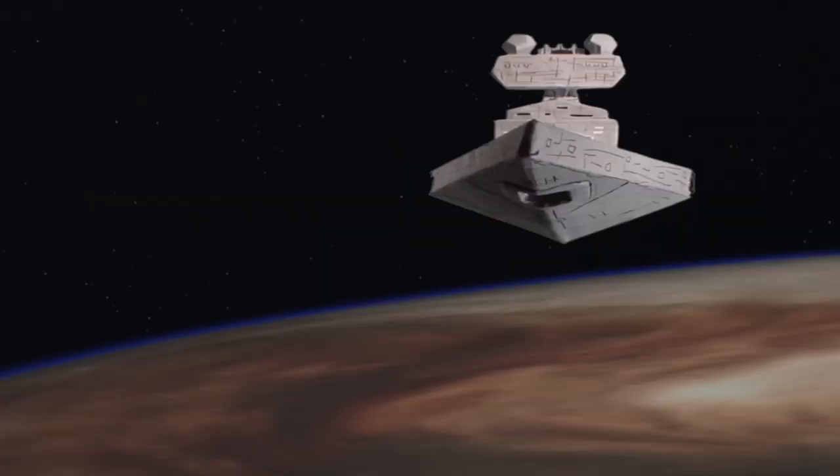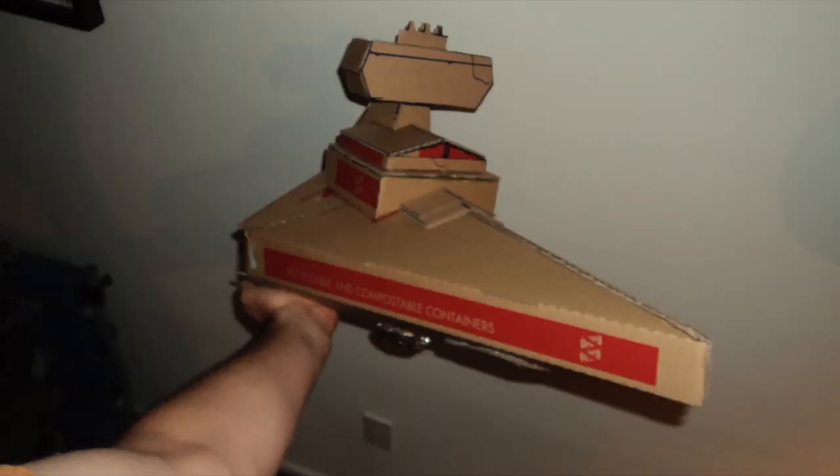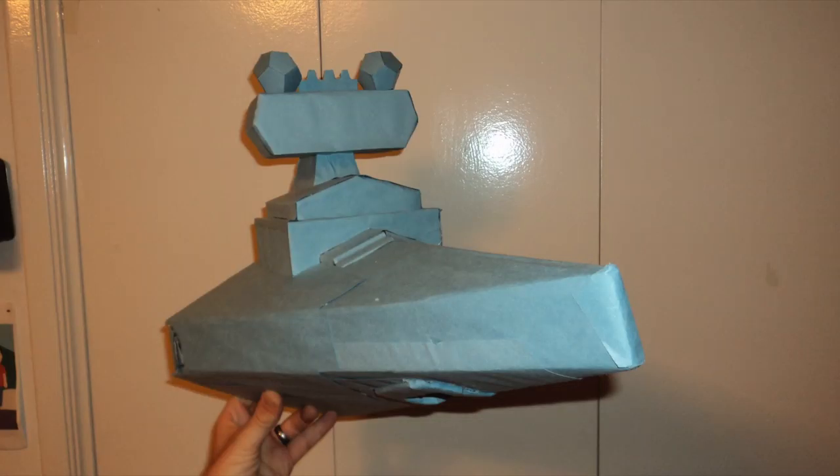Next up is the Star Destroyer, which I made out of a pizza box. Same thing — X-Acto knives and loads of hot glue. The shield generators are crafted out of paper in the shape of a hexagonal dodecahedron. To finish, it's covered with blue construction paper and detailed with black sharpies.